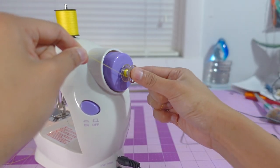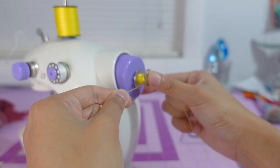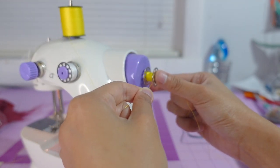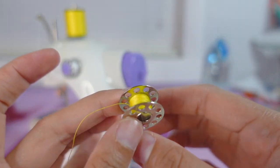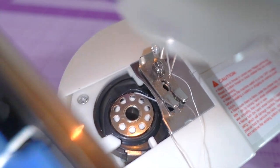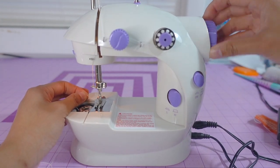You will need both hands for threading. Hold the thread with your left hand and hold the bobbin with your right hand so it will not pop out. Move your hand left and right so the thread is evenly distributed onto the bobbin. When you place the bobbin, make sure the end of the thread is on the right side, then twist the hand wheel until you get the lower thread on top of the feed dogs.